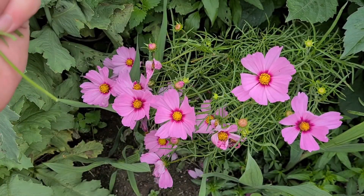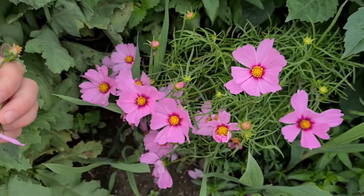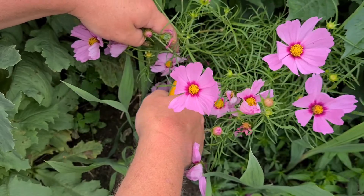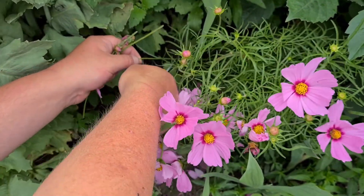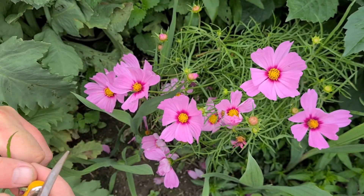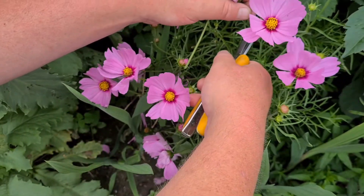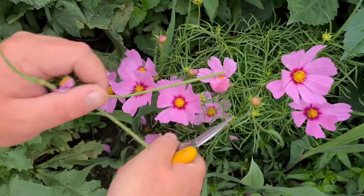So what you want to do is go through it all, cut them back — this will stop it setting seed and encourage more flowers. Any that are at the back that you're not seeing either, they can be pruned back. You want to keep on top of this, because the more you cut it back, the more flowers you're going to get — so it's a win-win situation.